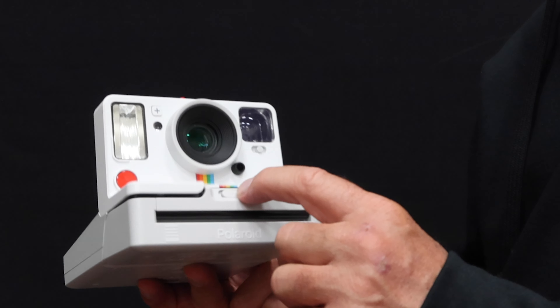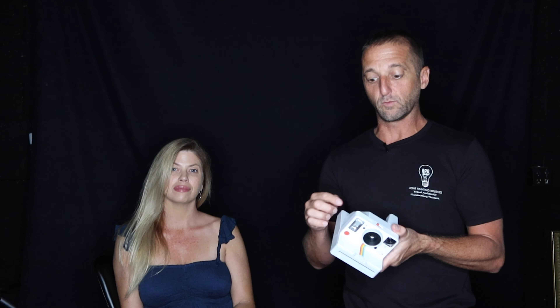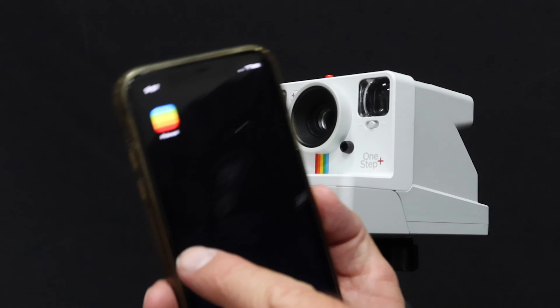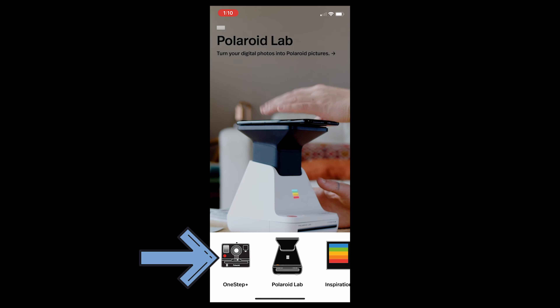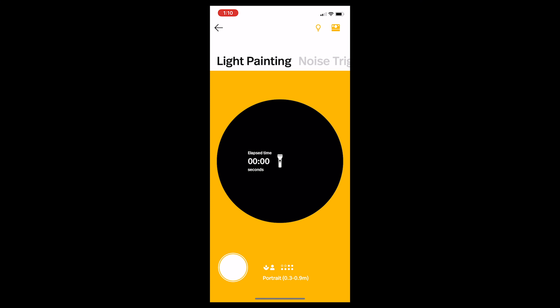So the first thing we need to do is put film in the camera — I'm going to show you how to do that right now. Put the film in. Once we have the film in, the next thing we need to do is connect it to the app on our phone. We flip the camera on and look for the little blinking plus button, which indicates Bluetooth is broadcasting. Download the Polaroid app and find your One Step Plus button to connect to your camera and access all those cool features.